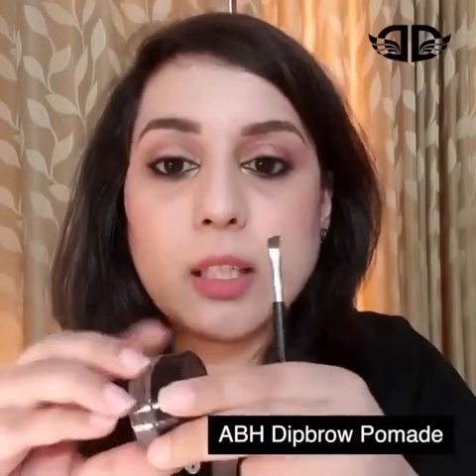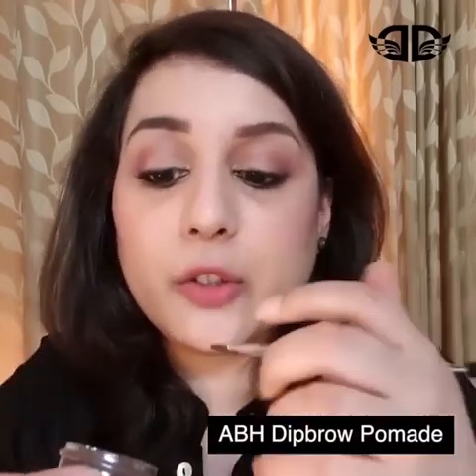So what I'm going to be using is the Dipbrow Pomade. It's a great waterproof pomade with a creamy formula. Unlike other gels, this gives you enough play time to actually create natural-looking brows to a more bold and dramatic look, however you like it. Another great thing about this product is it can be used as a base for smokey eyes.